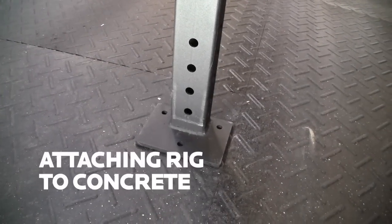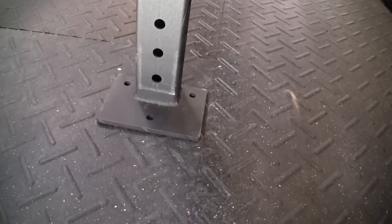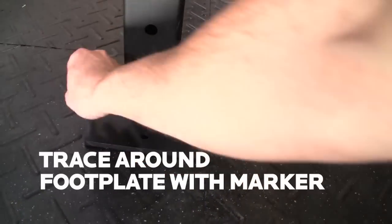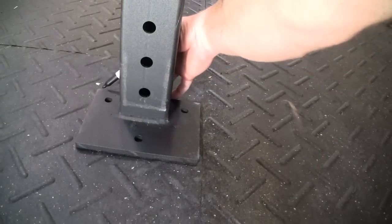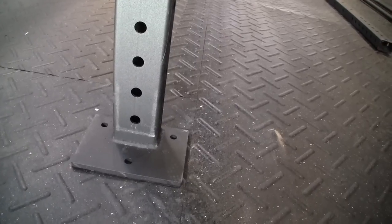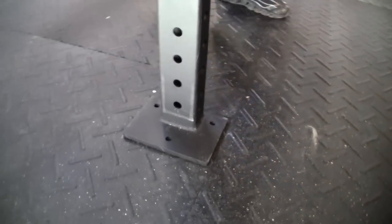We have our rig set up, everything's right where it's supposed to go. The easiest way to get this boarded directly to the concrete is to just set it up, use a marker — we're going to use black, though a silver one works great too. Just trace around it, then we'll use a razor blade to cut through the rubber. We'll move it back and trim the rubber out to show you how we fasten it down.